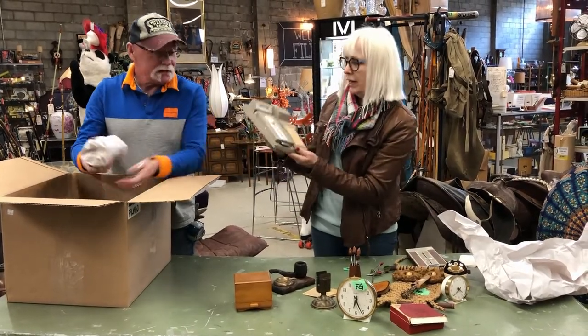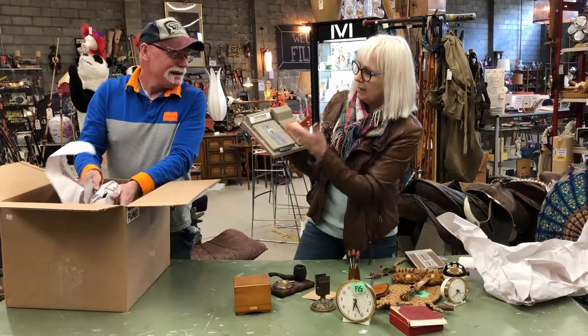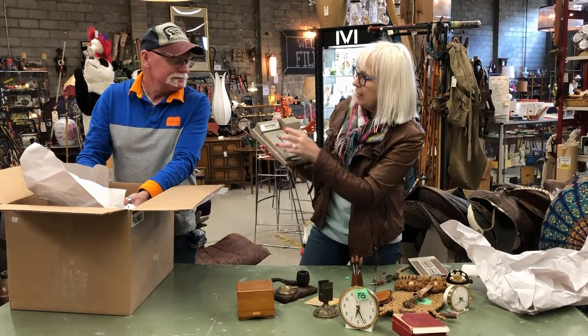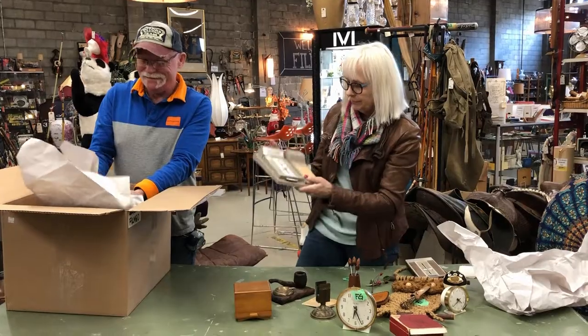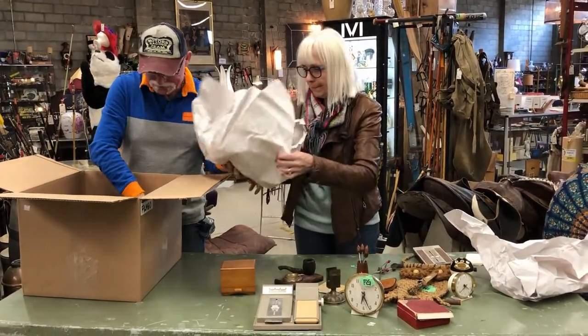That's the ultimate office assistant. You've got your directory, you've got your date, and you've got your little notepad. That's great. I'll hand that one over to you.